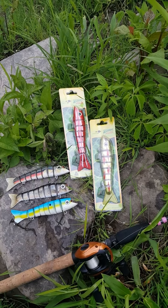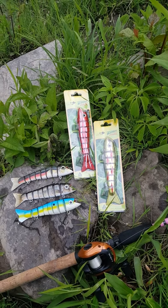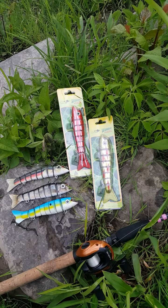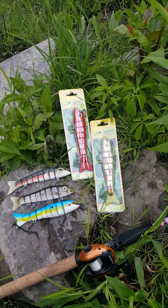Hey guys, Robert here with Fall Legends. We're going to do another quick video with Lucky Bug Lures, their Zombie Max line series. We're just going to do a little action in the creek here.